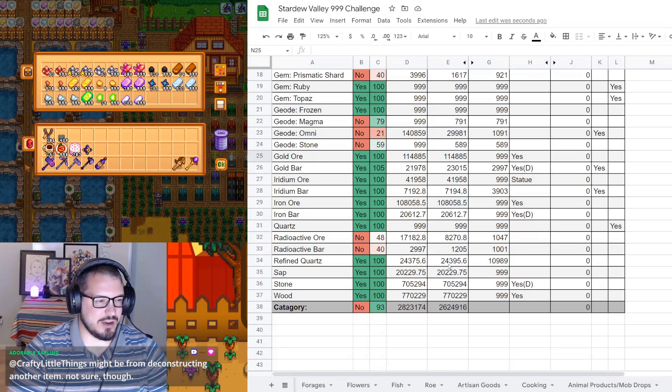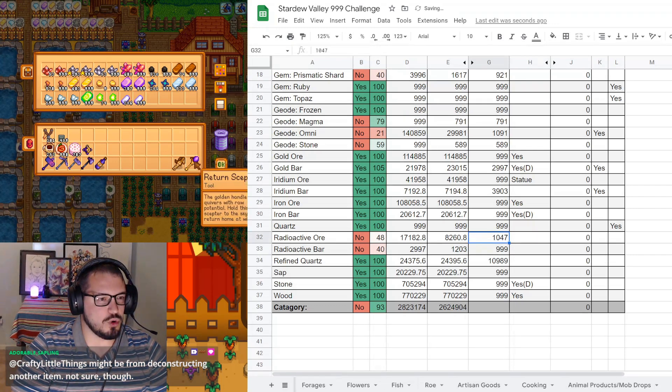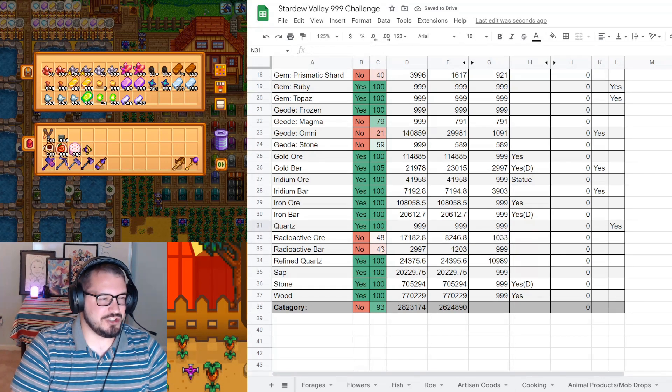999 radioactive bars - no need to mess with that. Radioactive ore is up to 1,033. That will change a little bit because we also crafted a bunch of heavy tappers. We'll see how that looks in a minute.